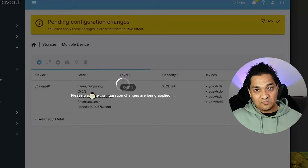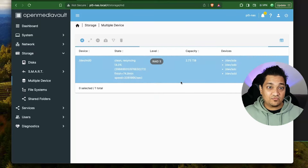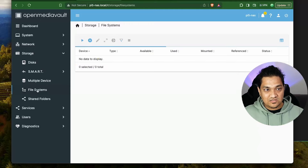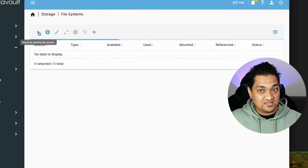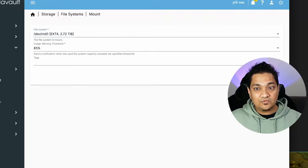In terms of capacity, we get around 2.73 TB out of 4 TB with the RAID 5 setup. This device will be called md0. Now let's go to the File System section - I'm going to click on Mount Existing File System, select it as ext4, and click Save.